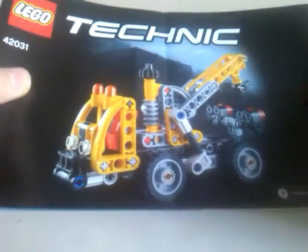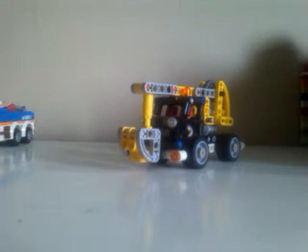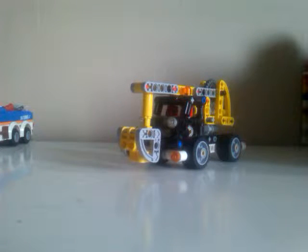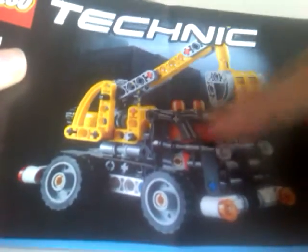I made the alternative model and it didn't really look that good — it isn't that cool because you have no idea what it is. But this one is a good one, especially the way they done the cab. That's cool.